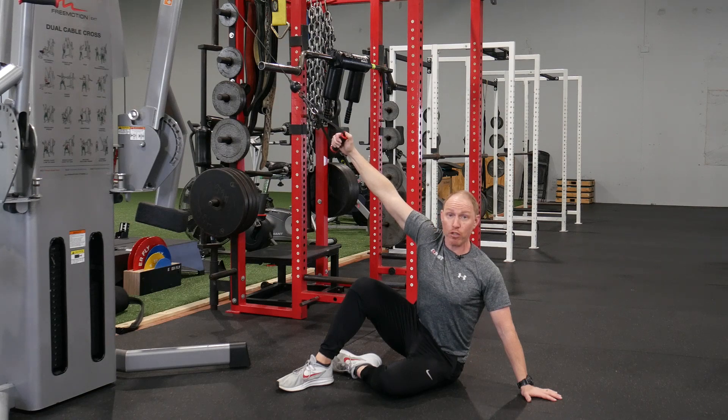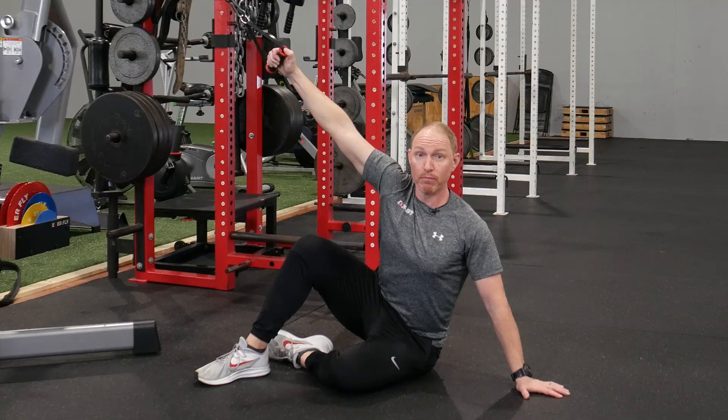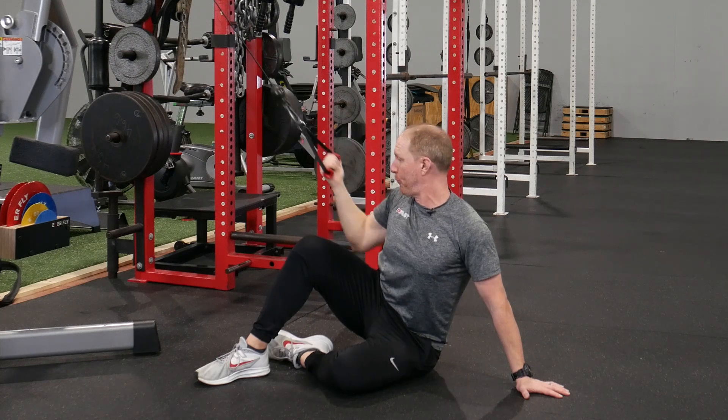Push through the floor, let the weight traction you, get a nice inhale. You're gonna fill the back and the chest wall, exhale, come back down.